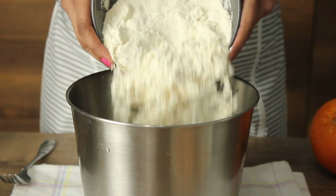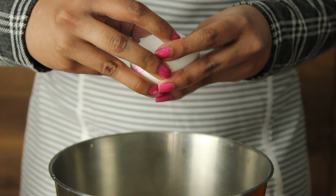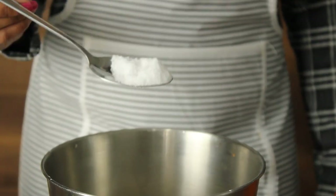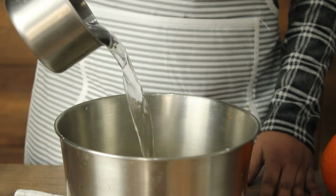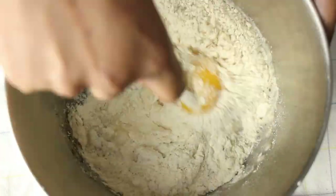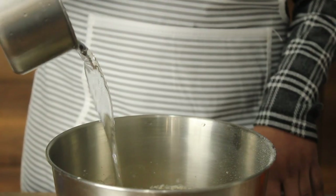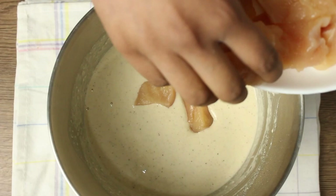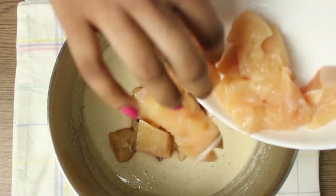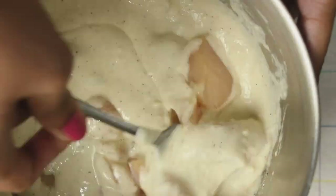One cup of corn flour. One cup of flour, one tablespoon of flour, one teaspoon of flour.